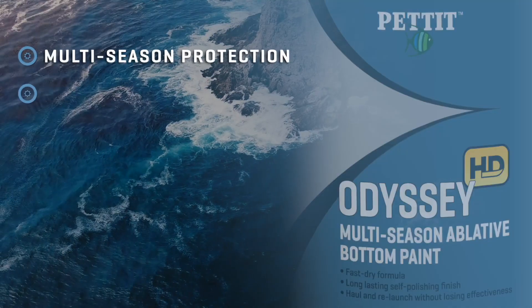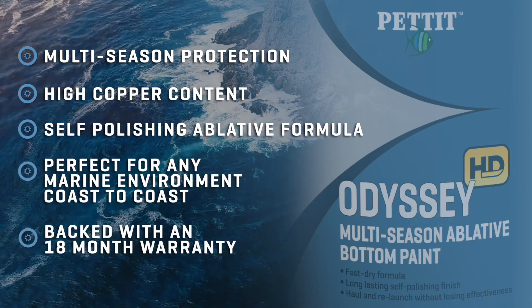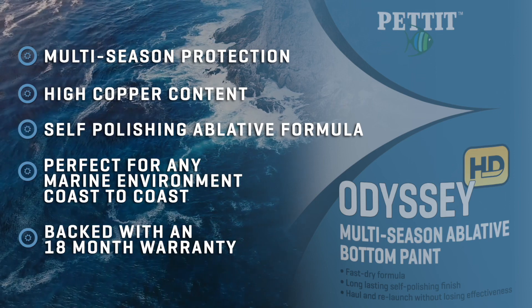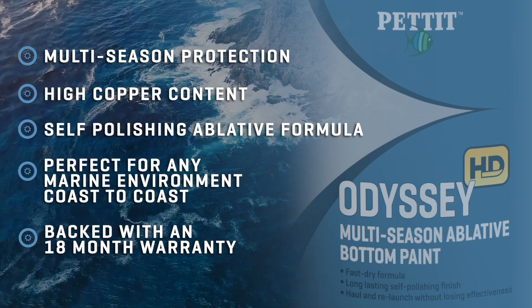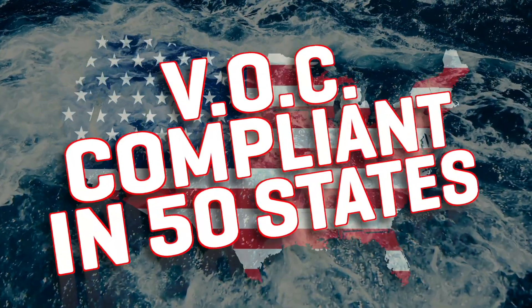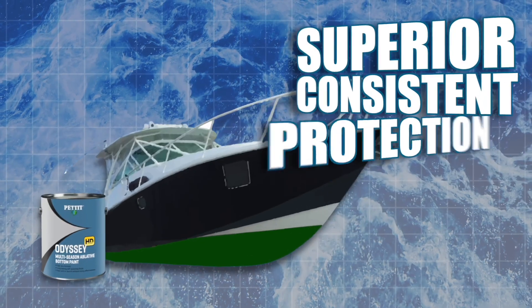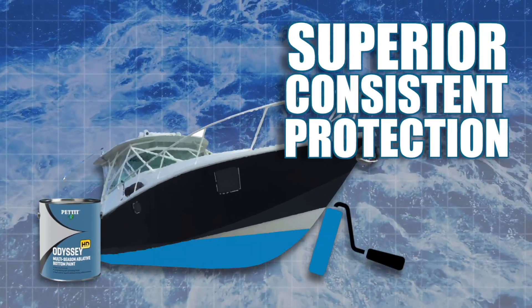Odyssey HD is a multi-season ablative anti-fouling bottom paint with a high copper content and co-polymer resins. Odyssey HD offers superior protection in even the toughest of environments, coast to coast, year after year. Odyssey HD is VOC compliant in all 50 states and can be hauled and relaunched. No other ablative is as consistent and effective as Pettit Paint Odyssey HD.